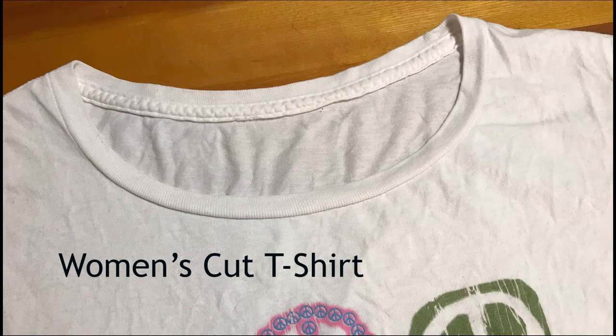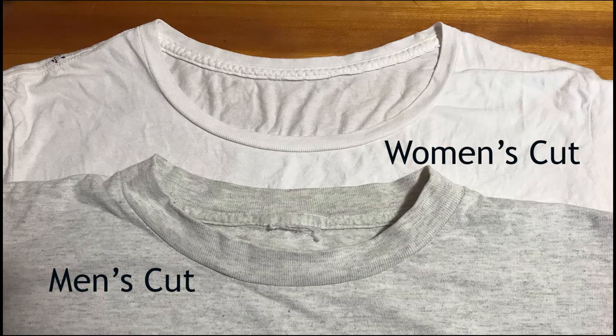In this video, I am referring to my end product as an enlarged unisex neckline. It's not exactly the women's cut of the Obama t-shirt because, as you'll see, we will only be removing the front band in order to enlarge the neckline. Here you can see the difference between the women's cut Obama t-shirt on top and the men's cut t-shirt that we will be altering.